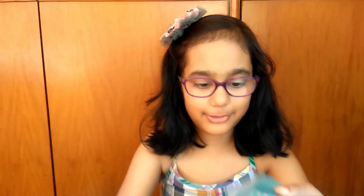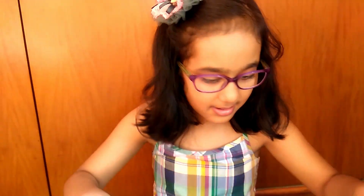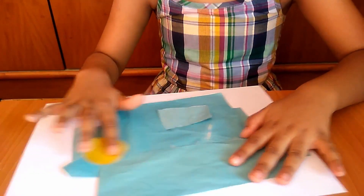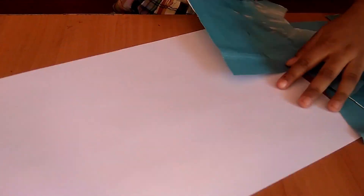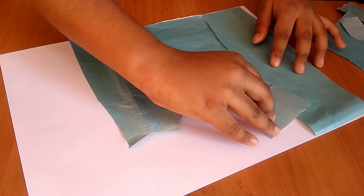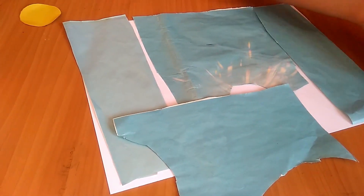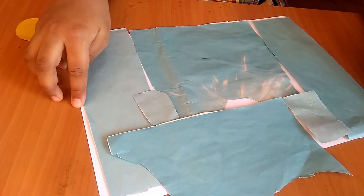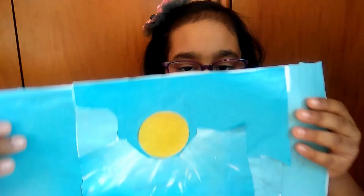I have taken a white sheet of paper and some blue papers — I have cut it from the newspaper, you can cut it from anywhere. And I have got a small yellow ball. Now we will make the sky using the collage technique. We will put it like this and stick it. Now our sky is ready.